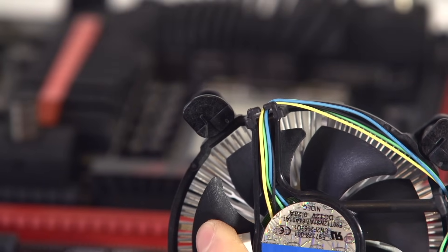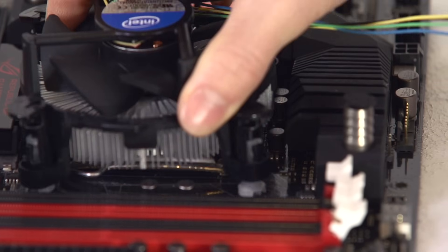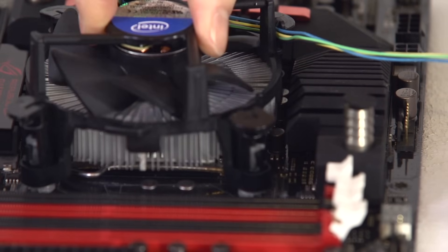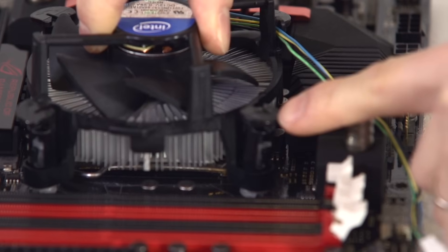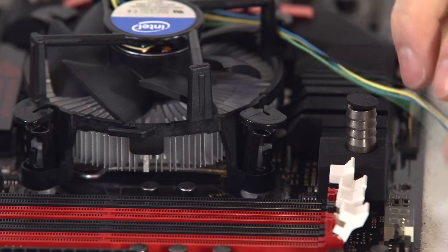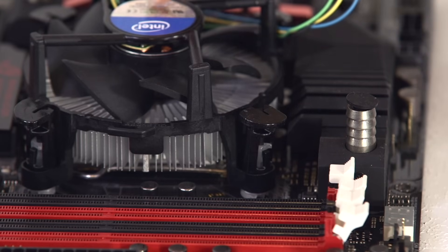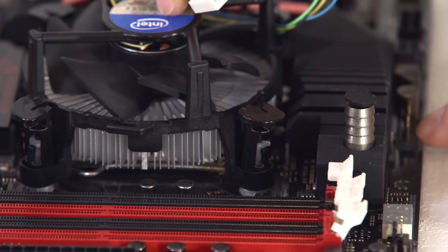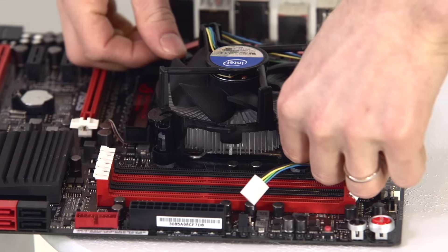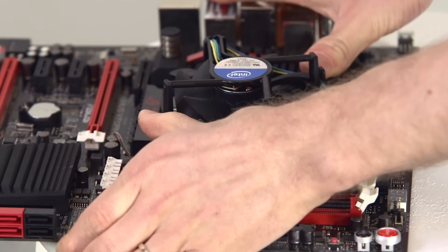When positioning the heat sink over the socket, make sure that the plastic pins stick through all four holes in the motherboard. The easiest way to check this is to rotate the heat sink a little bit and see if all of the pins move. If they do, then they should all be through the holes. You also want to make sure that you have enough slack on the CPU fan wire to reach the CPU fan header on your motherboard. The safest way to tighten the heat sink on is to apply force on opposite corners at the same time.